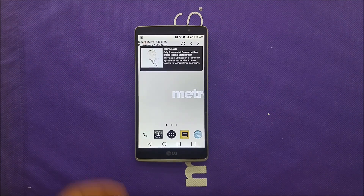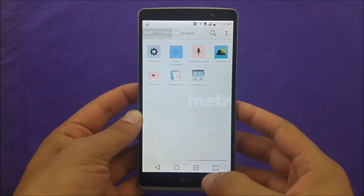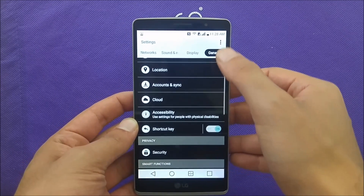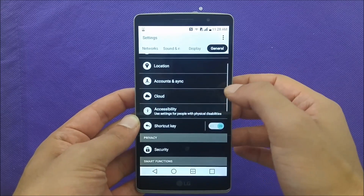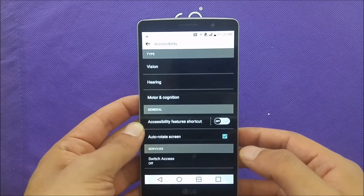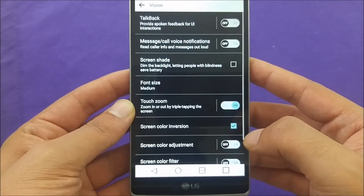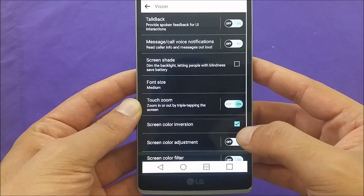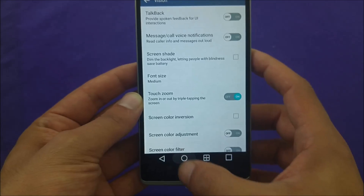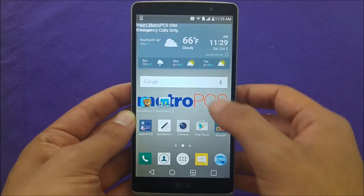If your screen looks that way, don't worry — your screen is still in good condition, but you'll need to adjust this from the phone's settings. Go to Settings, then General, then Accessibility, then Vision. This applies to most LG phones, not just the LG G Stylo. Under Vision, you will see 'Color Inversion' — make sure to uncheck it, and you will absolutely get the colors back to normal.